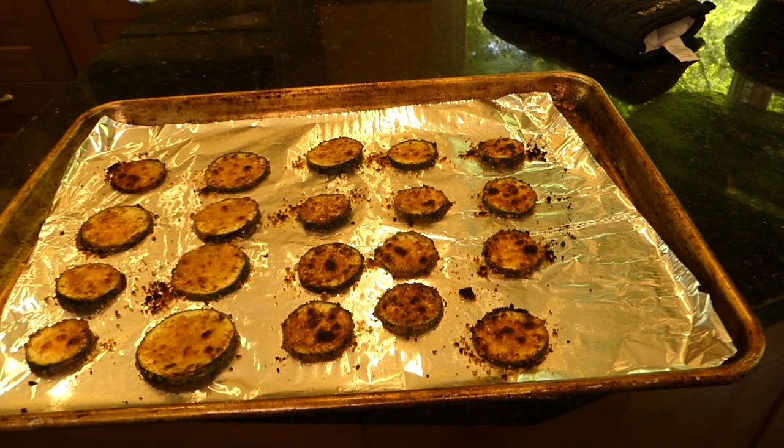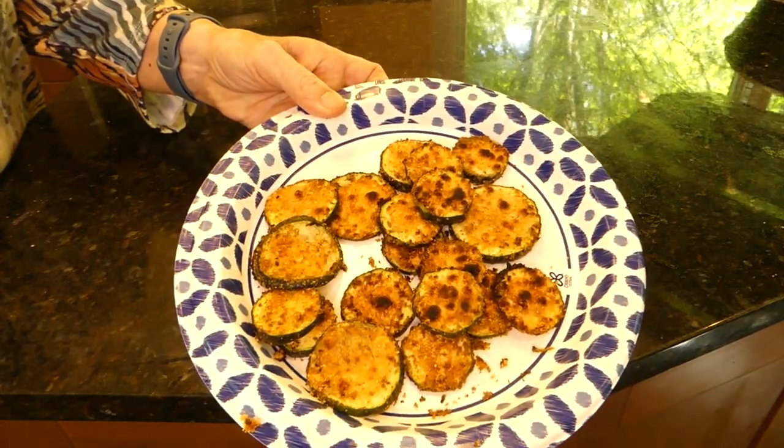Doesn't that look good? We got them dished up — now my favorite part, the taste test. Mmm — crispy on top, a little moist from the zucchini on the bottom. It's really good. Although it's salty enough for me, but you might want to use less salt. This is something that my husband will eat because yeah, it doesn't just taste like plain old zucchini.